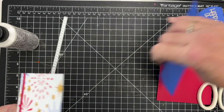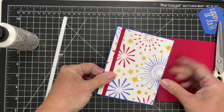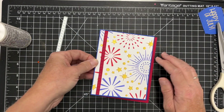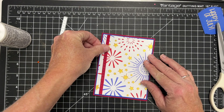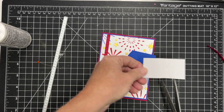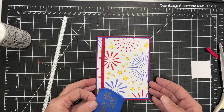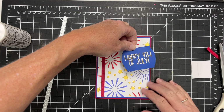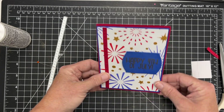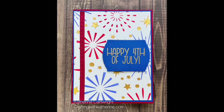I've got my little strip of stars added and now I can layer this together. I've got a piece of bright blue cardstock and then I'm going to layer that onto a bright red card base — that is A2, which is 5.5 by 4.25 inches. I've got that sentiment from the Stamps of Life — I'll link that in the description. That is going to be it for this card. I hope you have a great holiday weekend, and I'll look forward to seeing you next time. Have a great day.